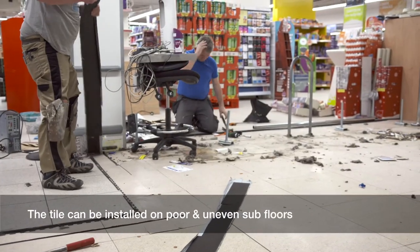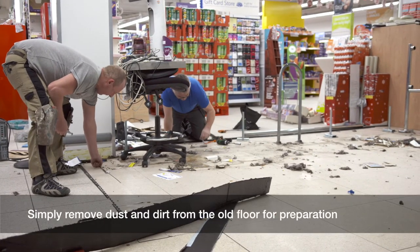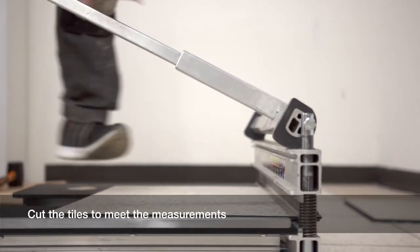The tile can be installed on poor and uneven subfloors. Simply remove dust and dirt from the old floor for preparation. Begin to mark out your area including the edges. Cut the tiles to meet the measurements.